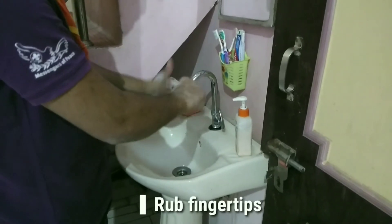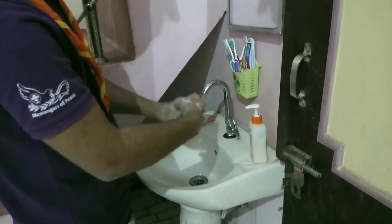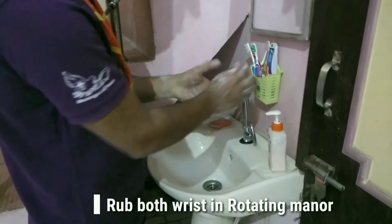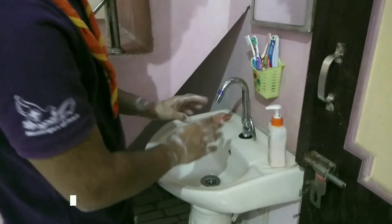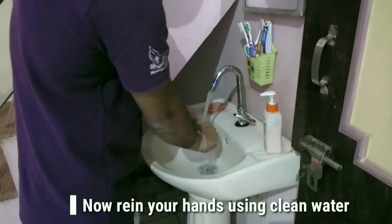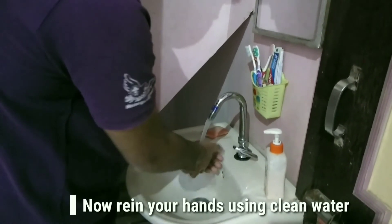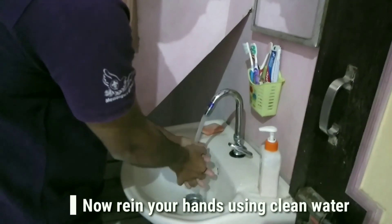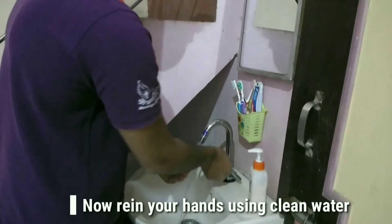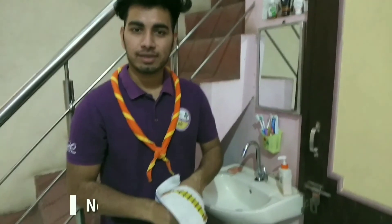Rub fingertips. Rub both wrists in a rotating manner. Now rinse your hands with clean tap water. Finally, dry your hands with a clean cloth.